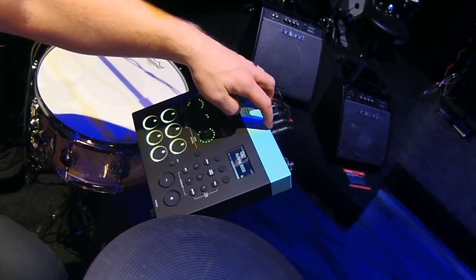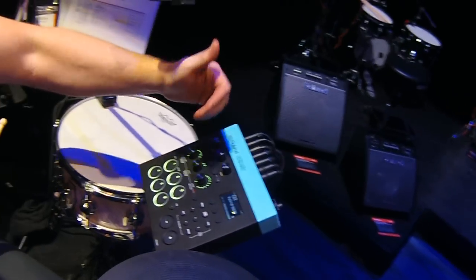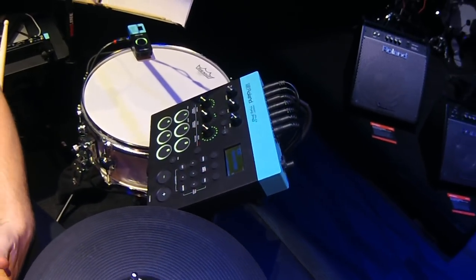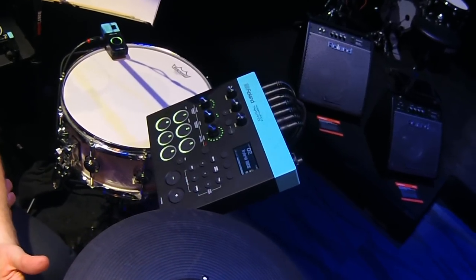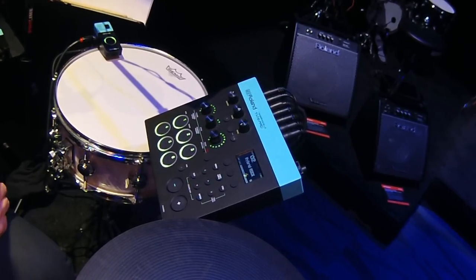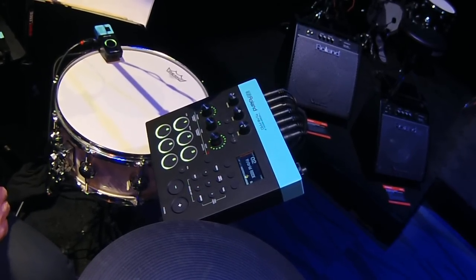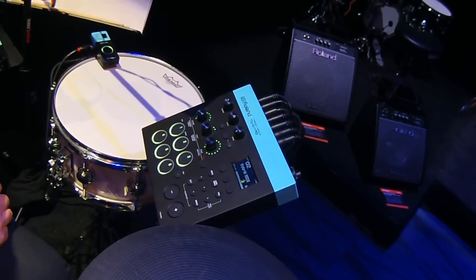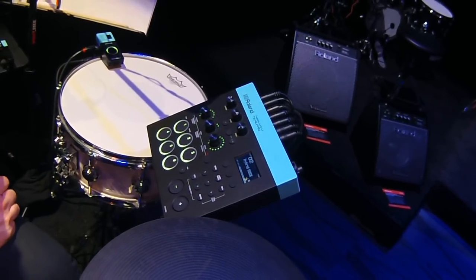This is a brand new product that allows for six triggers to be plugged in and layer sounds onto your acoustic drum kit to create a hybrid drum kit. Each trigger is stereo, so you could actually split the triggers and get 12 single triggers out of this one unit.